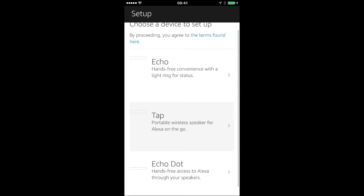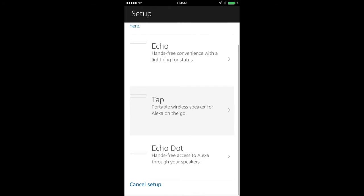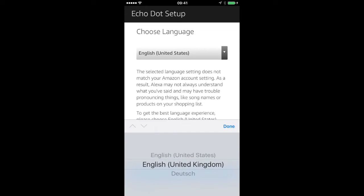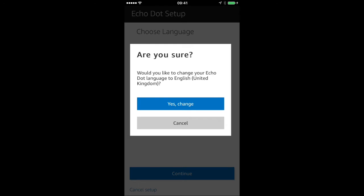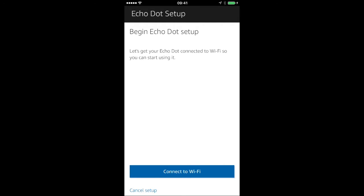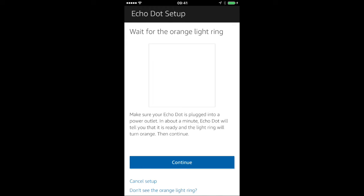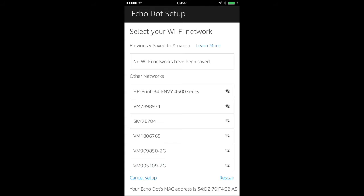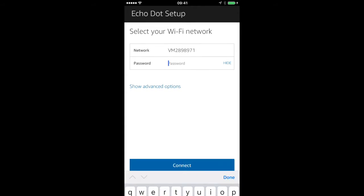Am I setting up an Echo, a Tap, or an Echo Dot? I'm setting up an Echo Dot. Choose my language — English, United Kingdom, proper English. Are you sure? Yes, I am sure. Let's connect your Echo Dot to Wi-Fi. Wait for the orange light ring — got that, continue. Connect it to Echo Dot, continue. Select my Wi-Fi network.